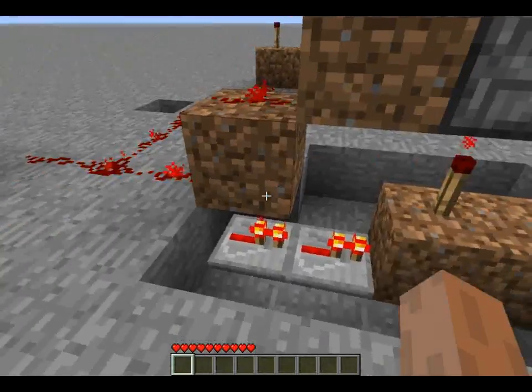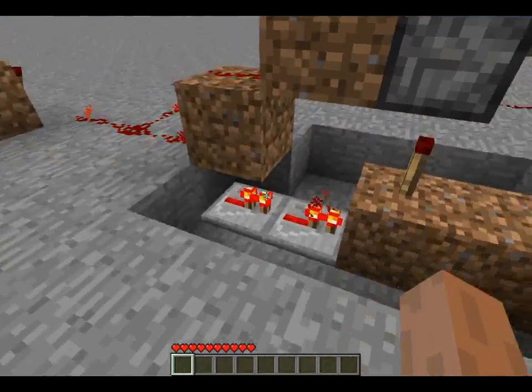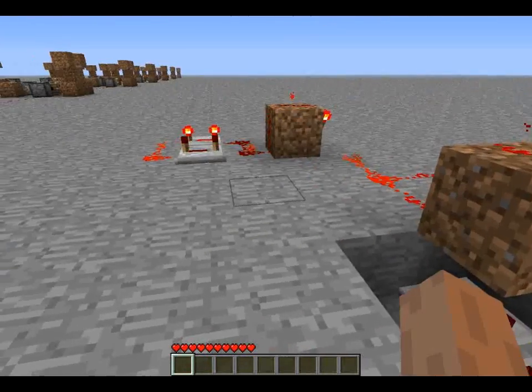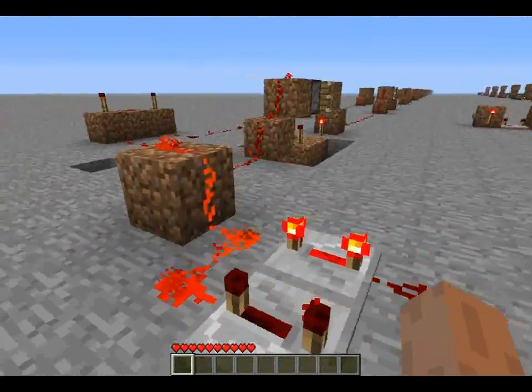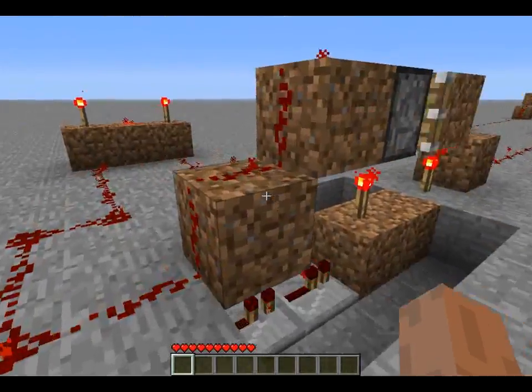It uses two repeaters which basically turn this piston on as soon as it turns off, or around a 4-tick delay. So I've got it running on an 8-clock currently. I think it can go down to a 6-clock without the torches burning out, but it becomes unreliable at those speeds.